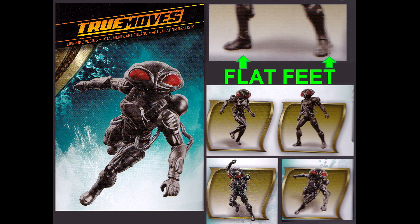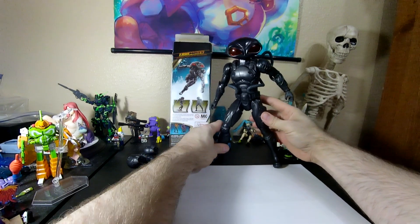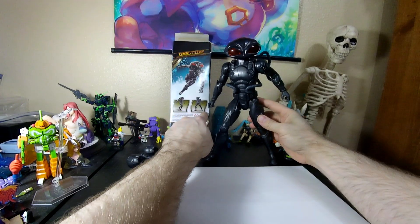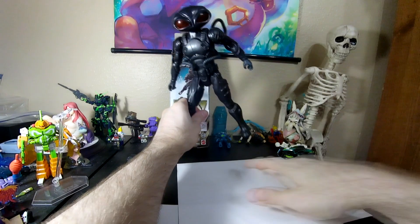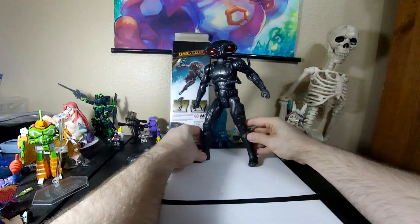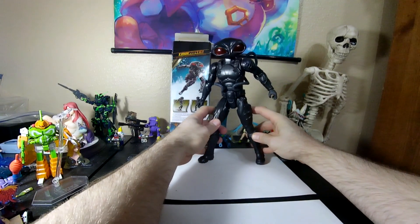That's just a lie, a complete lie. That foot's flat — that foot's flat. It's not happening on this puppy. Oh, that is bullshit. I was afraid of that.